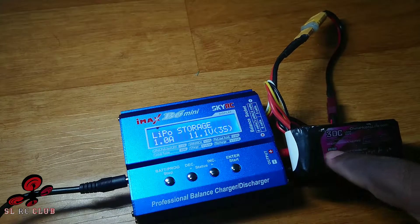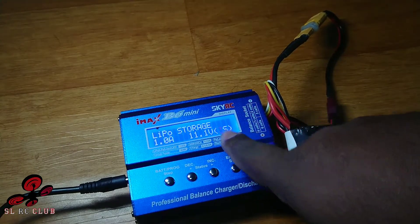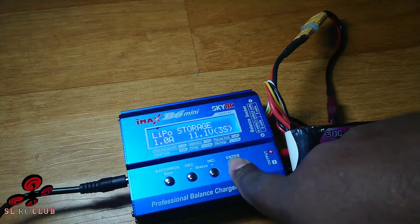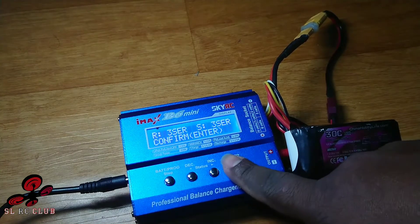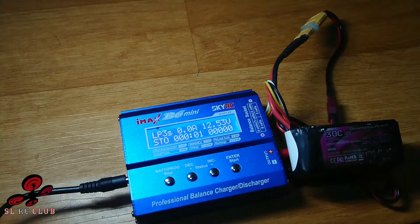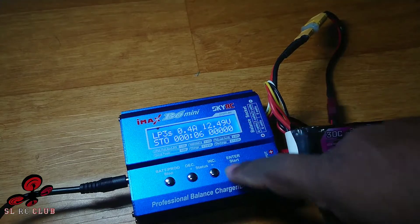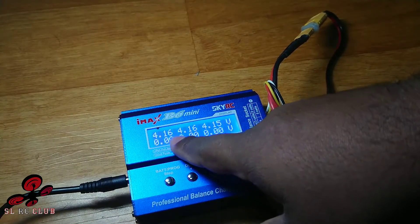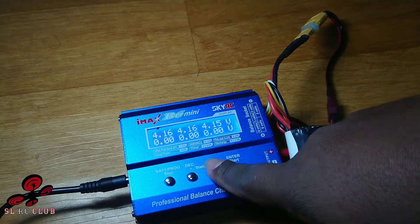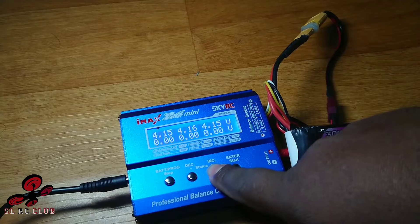So we have to check the battery, and then we will start. We will discharge the battery.